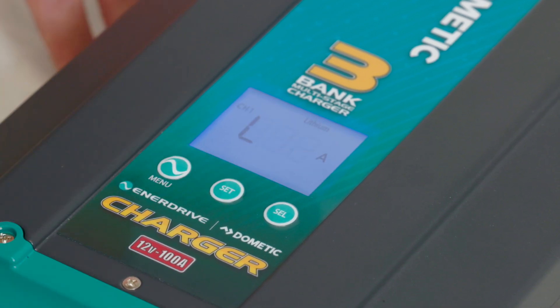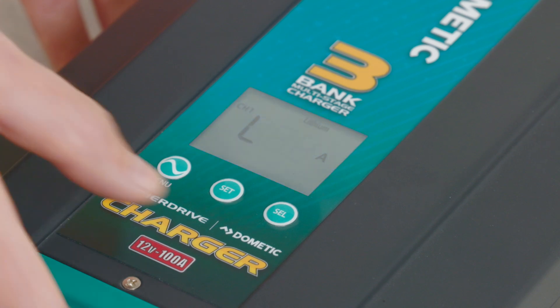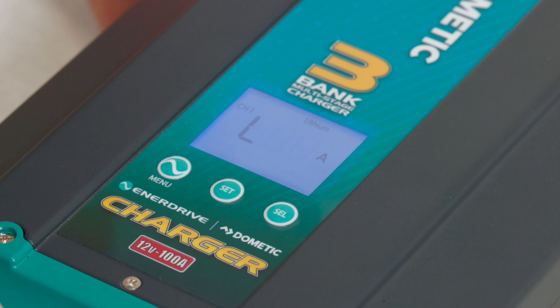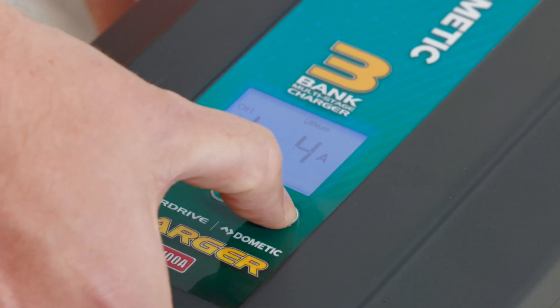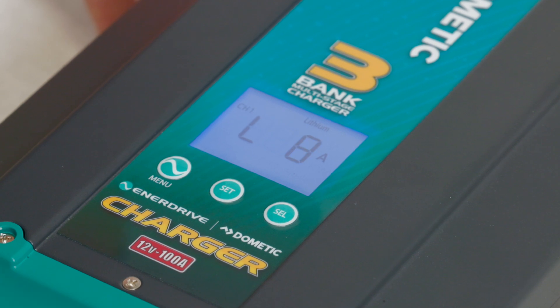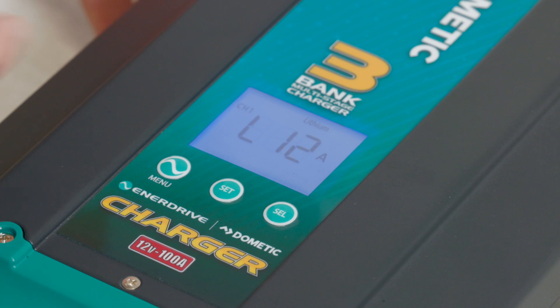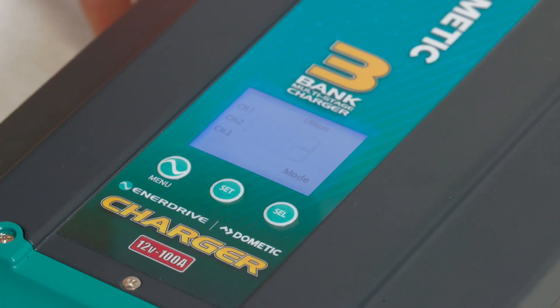We've also got our load settings for our termination, supporting the load of the particular items in the van — or whatever we've got this one hooked up to. In this particular case, we're going to say it's hooked up to a caravan. If I had it at 4 amps, it's not going to be enough to support the full load of that van. 8 is getting a little closer, but I know I've got a compressor fridge and a few larger loads, so I'm going to press select again to get to 12. I'm going to press my set button and confirm that one.